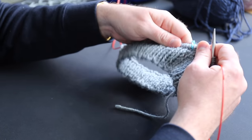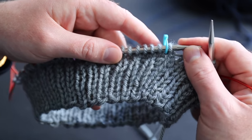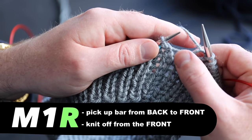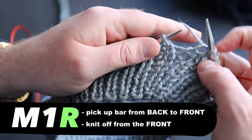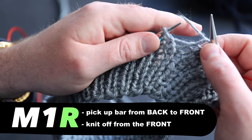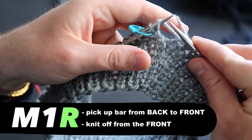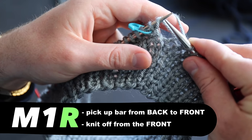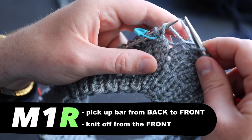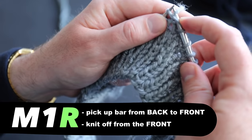Here's the first stitch marker and I've stopped one stitch before it. We're going to do an increase called the Make One Right. To do this, take your left needle and pick up the little bar between the two stitches — the first long bar you see between stitches. Pick it up from the back to the front with your left needle. With it picked up, knit that off as if it were a new stitch with the right needle. It's going to feel really tight and awkward — if it feels awkward, that means you're doing it correctly.